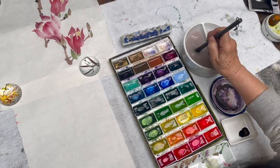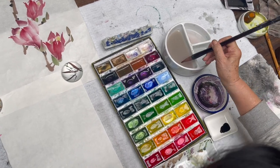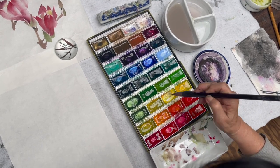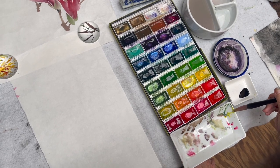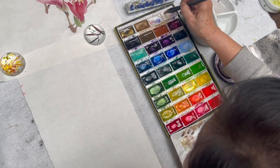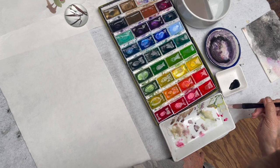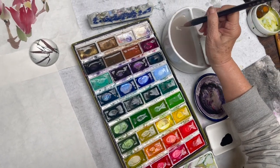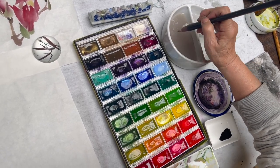So I rinsed my brush completely clean from all the previous color I had on the brush. And then I load a little yellow, and then the white in the palette, and blend. I rinsed the tip off so I can bring the red into it, so the red will be more intense instead of pink.